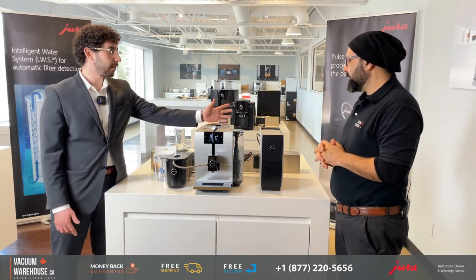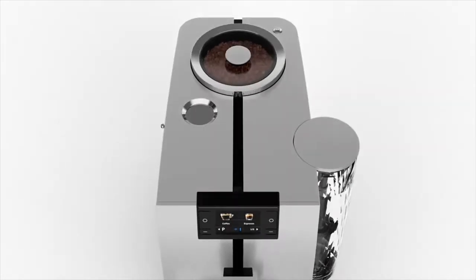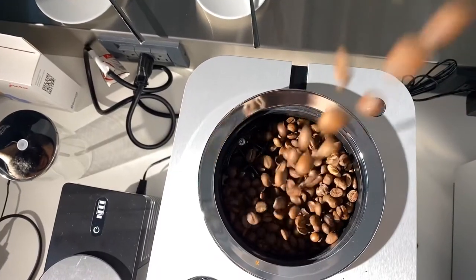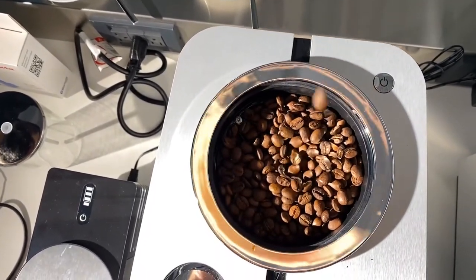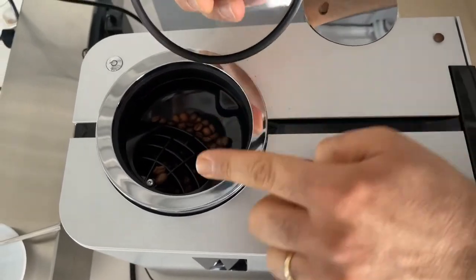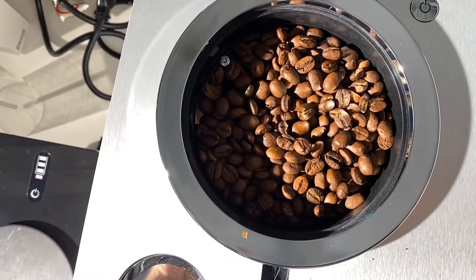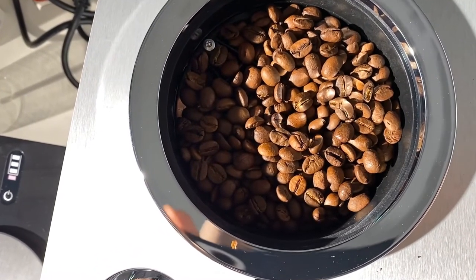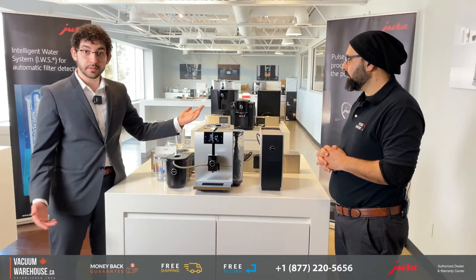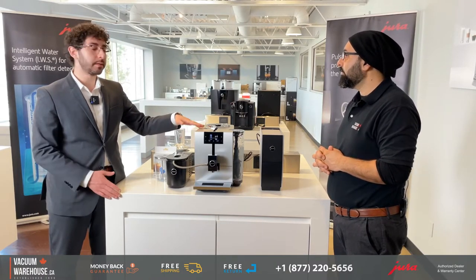Starting with the bean hopper on top, which has a capacity of 125 grams of beans. It comes with a lid and an airtight seal so you are able to preserve the aromas of the beans and you don't have to worry about humidity. The second feature is this little circle opening.